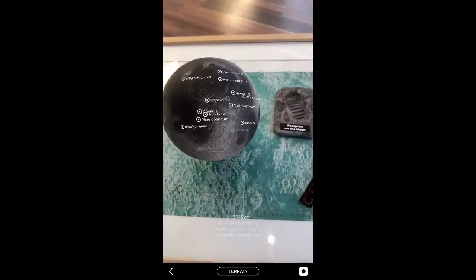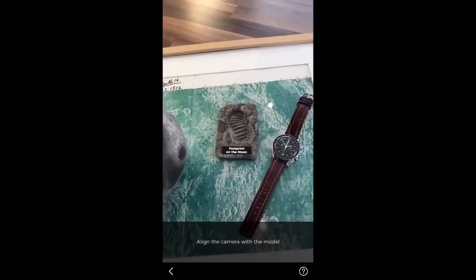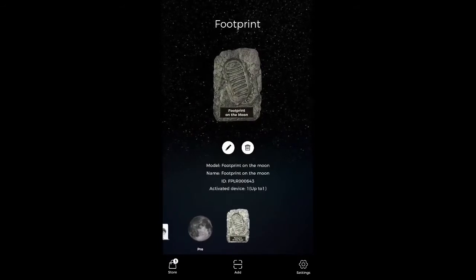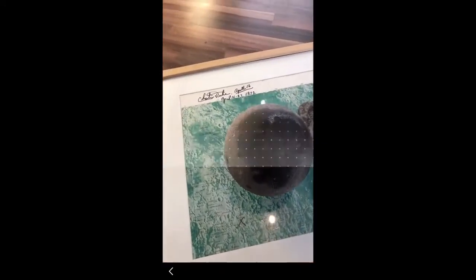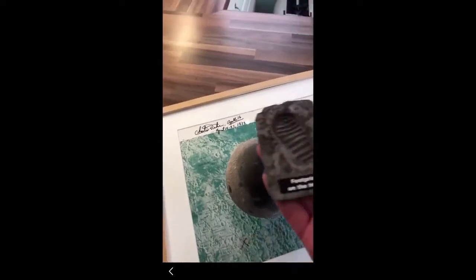Now I'm going to show you the next thing, which is the virtual footprint. To do that we come back, choose the footprint, and click OK. It'll start scanning for the footprint. Obviously the moon no longer works, and when you pick the footprint up, this is what happens.